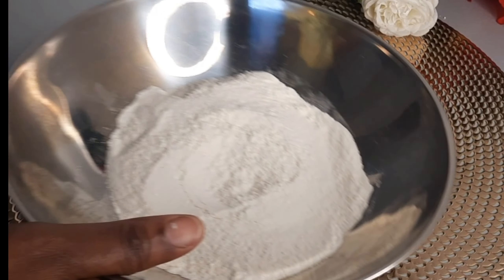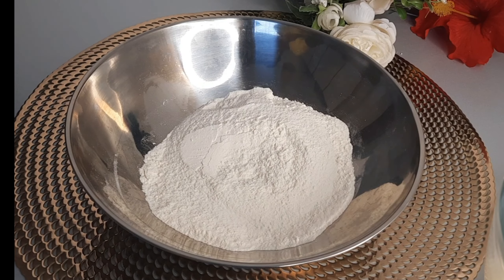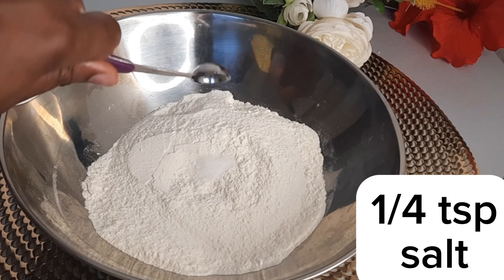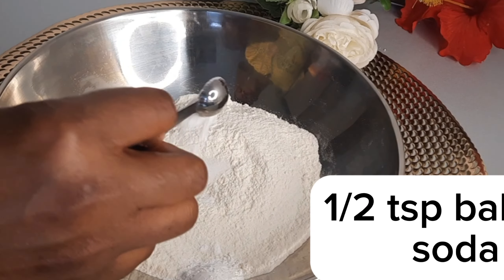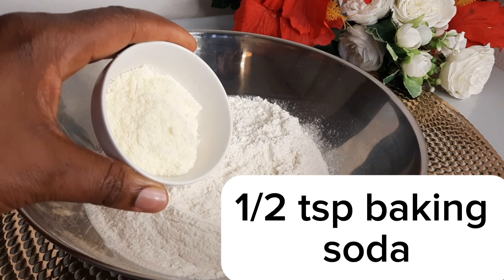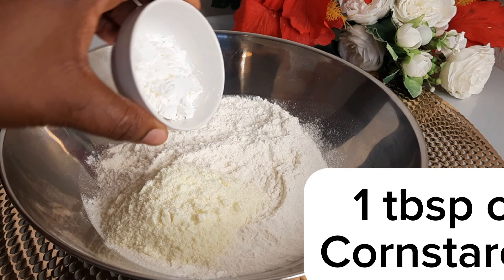For our dry ingredients, this is what we need: one and a half cups of all-purpose flour, a quarter teaspoon of salt, one teaspoon of baking powder, a quarter teaspoon of baking soda, one tablespoon of milk powder, and one tablespoon of cornstarch.